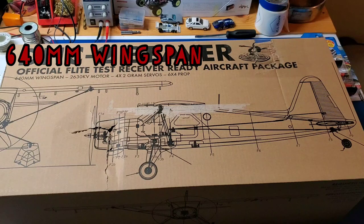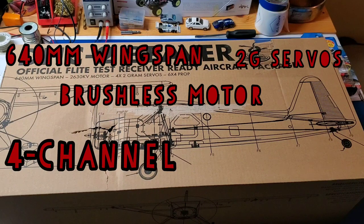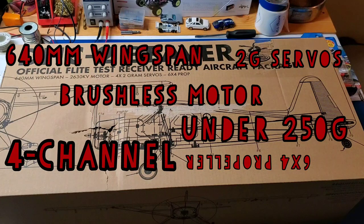640mm wingspan. It's got a brushless motor, which is not super common with real small foamies. It's a 4-channel aircraft with 2-gram servos. It's got a 6x4 prop. Some other specs for this aircraft are that it is under 250 grams, so you do not need to register it with the FAA.